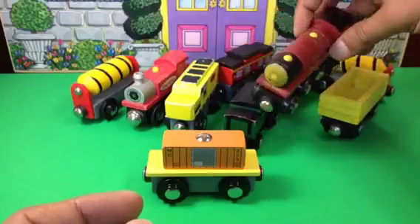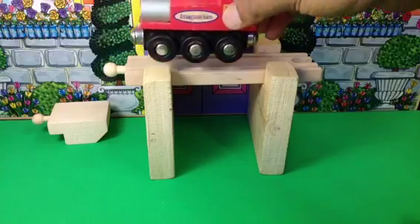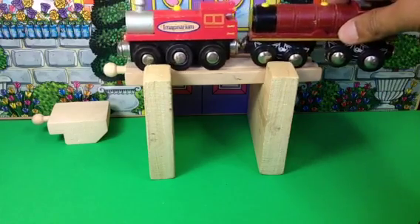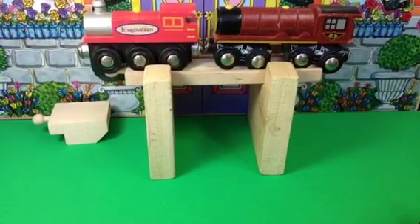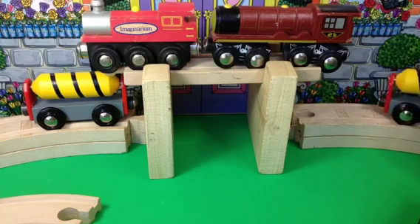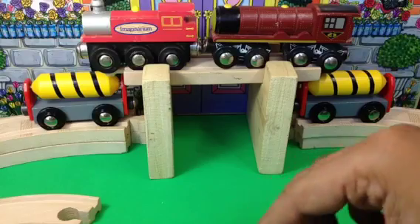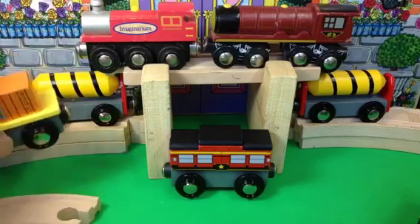I'm trying to organize the trains here. This one is too big, but I can still put this one right here. Let me put the barrel here too. Here you can see I have a tender, and there's another one — they are kind of visible.